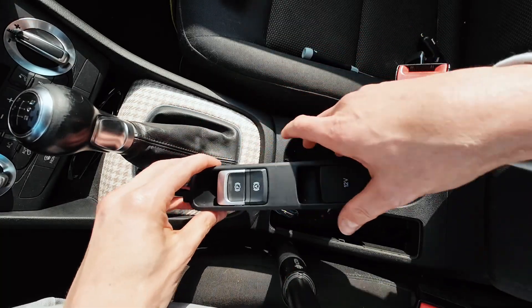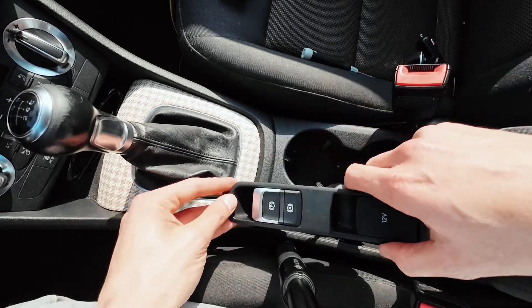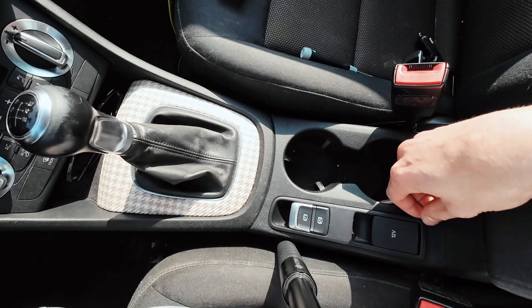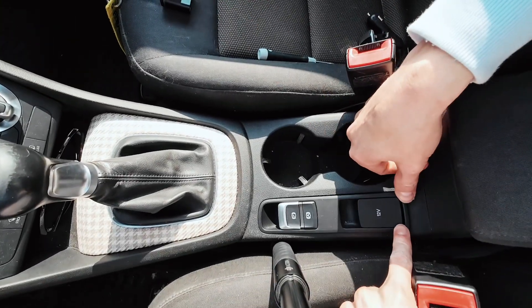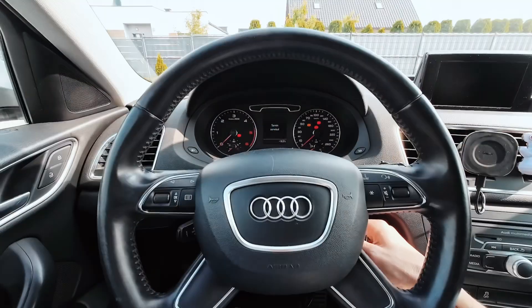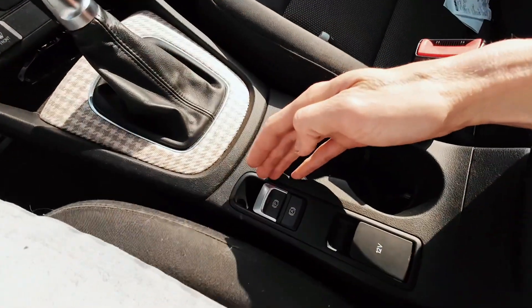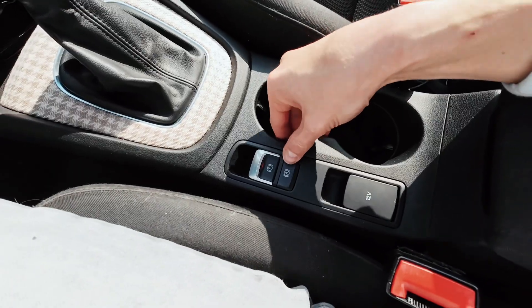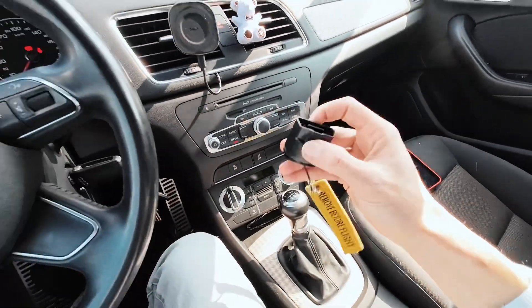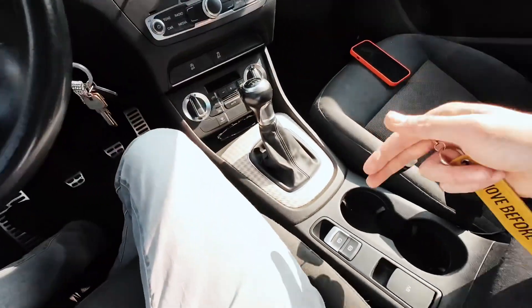If we turn on the ignition we will have a parking brake fault — so let's install it over here, press it in place, and turn on the ignition. Actually there's no fault. But this button does not work just yet — we still need to perform some coding. So let's connect with OBD11 to the vehicle and change the coding so the vehicle knows we have a new button with the new feature.